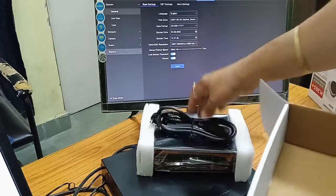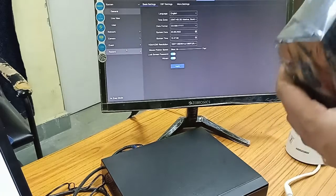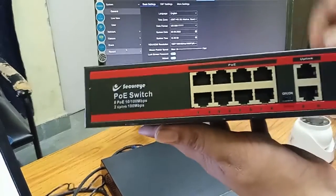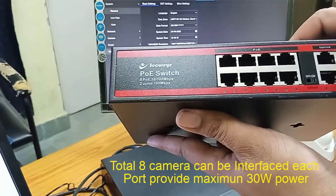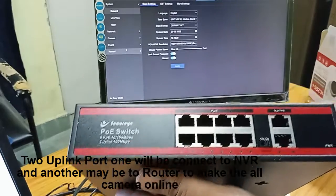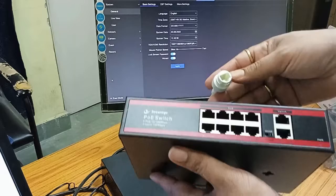This is the power connector for the PoE switch. Let's power up the PoE switch — we have removed the package. This is the front of the PoE switch. You can see there are 8 ports and two uplink ports, which is very advantageous. You can connect each camera to each port. We are taking the camera and going to connect it to the PoE switch via a patch cord. This is the patch cord which will be used.